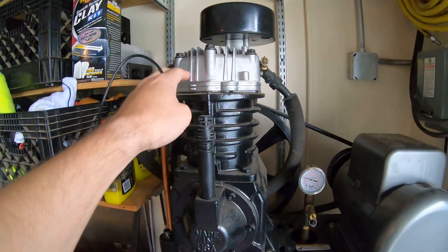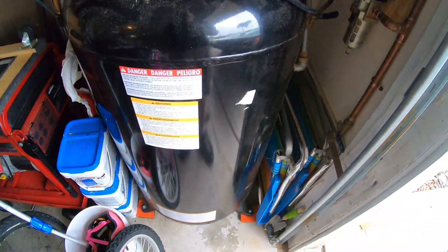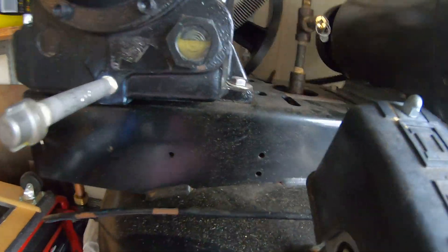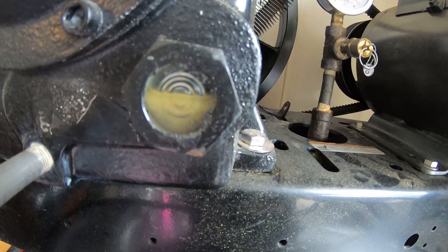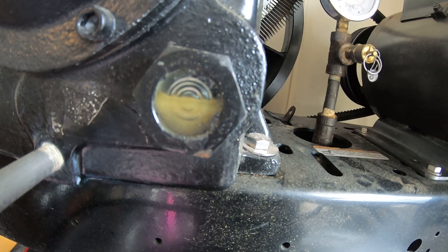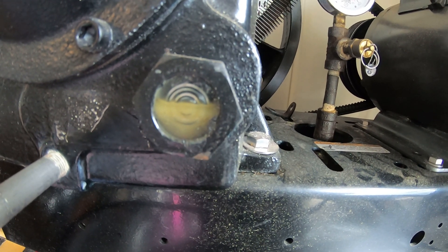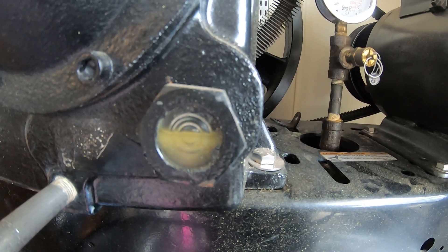It's all cast iron except for the cylinder head, which is brand new. One thing I've noticed is this is a pretty big air compressor — it's an 80 gallon. It doesn't see a lot of cycling. What I've noticed is that the oil gets real milky over time, like after maybe a month or so.